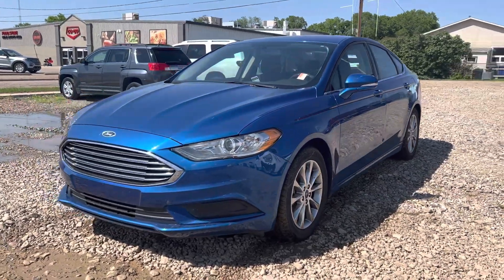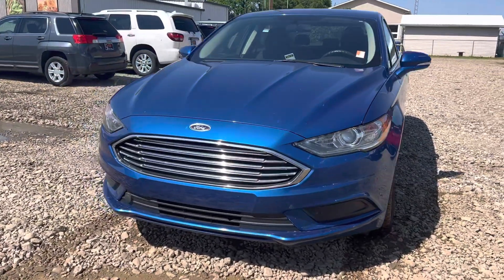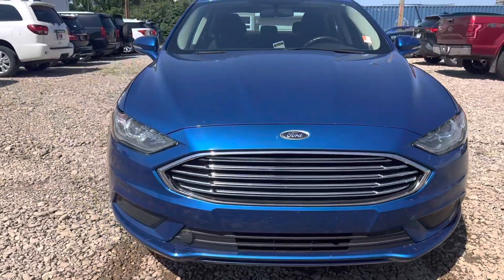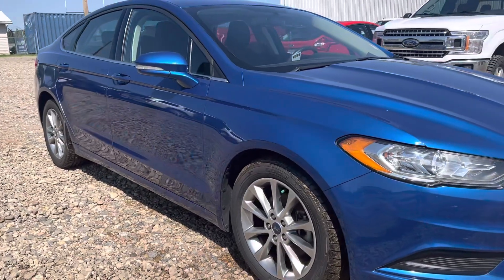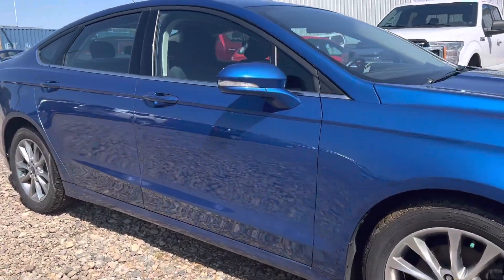Hey Rachel, Marisa here from Country Ford in Wilkie. Here's a quick video for you on this 2017 Ford Fusion that we've got here. We're going to make our way around so you can have a good look at the vehicle and see what it's all about.